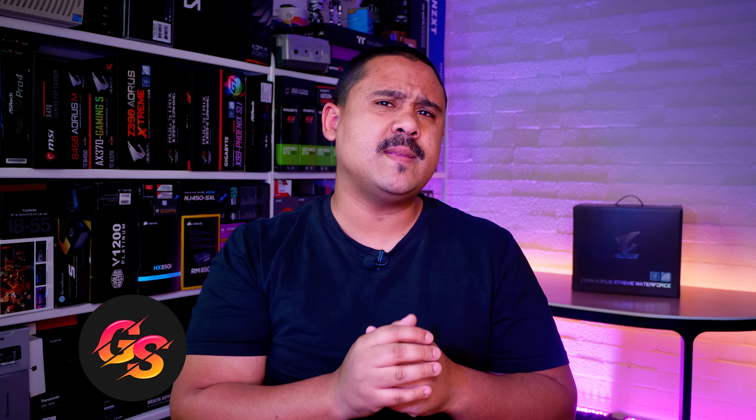Hey Gear Seekers, I'm Nick. Sometimes manufacturers have some really crazy ideas, most of which are proof of concept designs and stuff that we'll never get to see, let alone even buy for ourselves. Gigabyte decided that instead of doing that, they would make just about the craziest desktop motherboard you've ever seen.